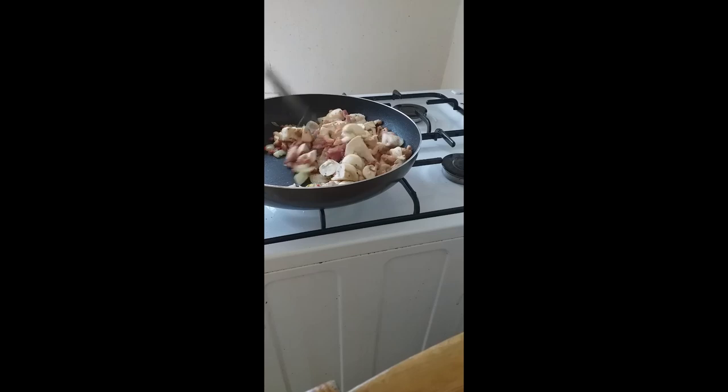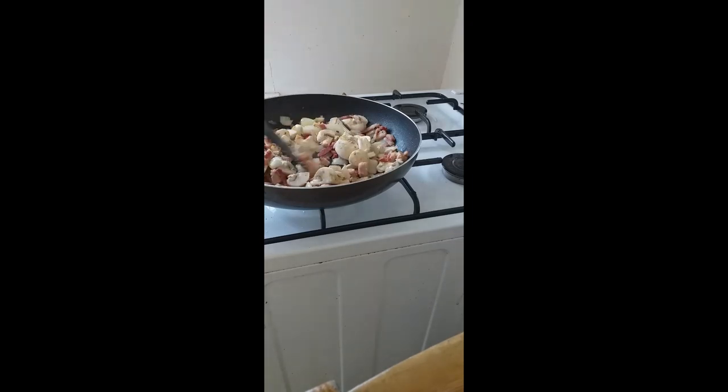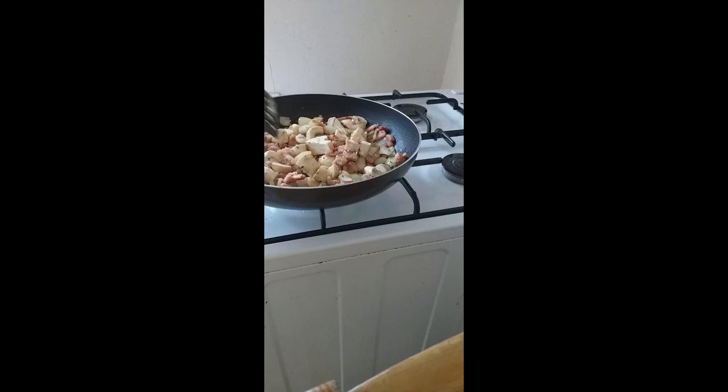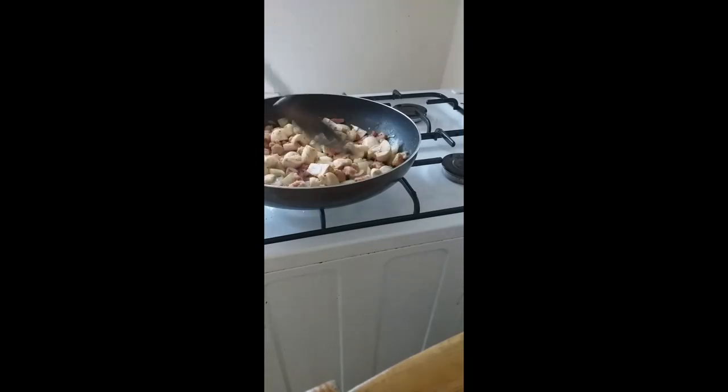Season to your liking. I always remember Chef Benji telling me — you can always add seasoning but you can never take it away, so don't overdo it. That always stuck with me. The mushrooms are in there now and coming along very nicely.